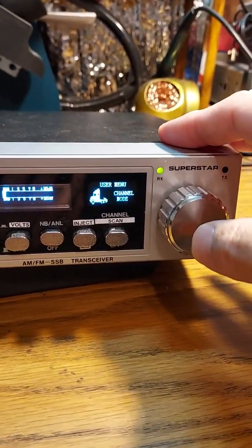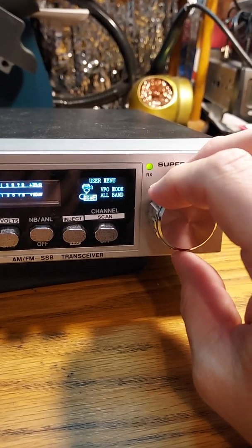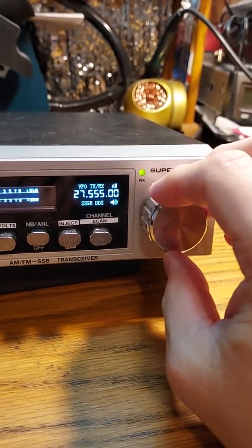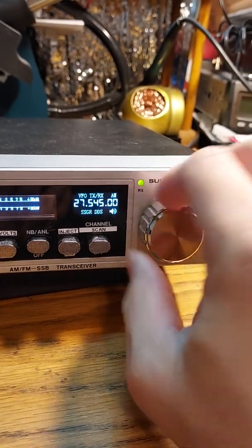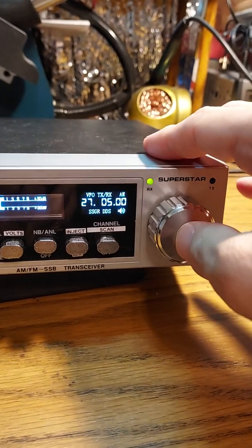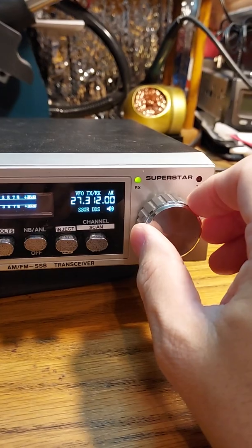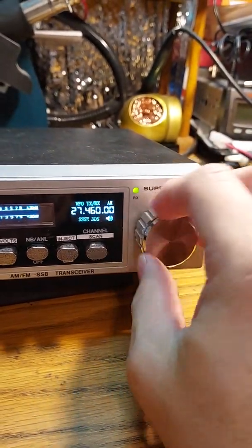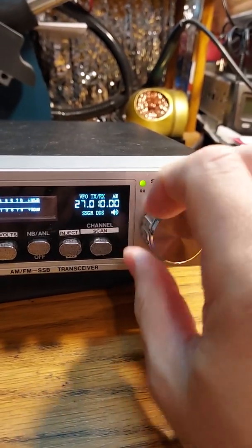If I hold in on it, it gives me some other options here, so I can go into VFO mode. You can really dial in everything that you'd want to with this thing. You can go in between channels as well, and it goes way down low too. Quite a neat kit.